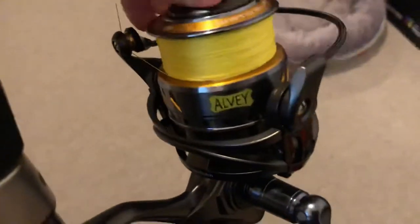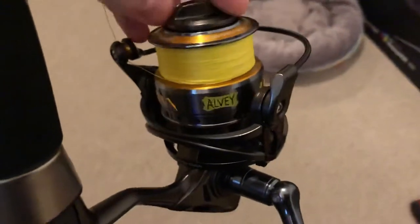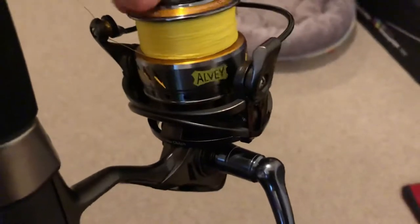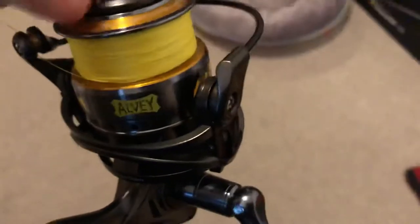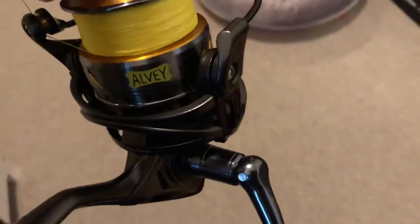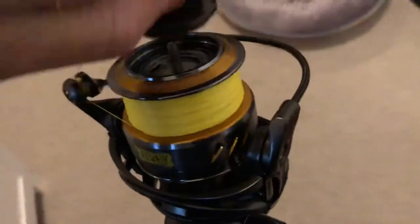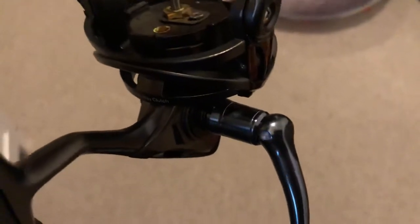So the Aldi SR100 arrived today. Pretty excited. Just one tiny little issue that I didn't anticipate buying from a well-known Australian company. Oh, don't get me wrong — it's a great reel. Feels amazing. Can't find any fault with it. Except for just something I didn't realise.